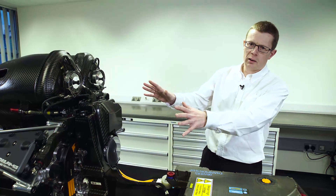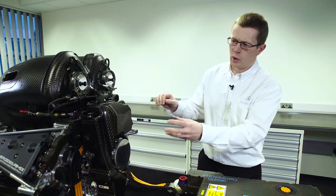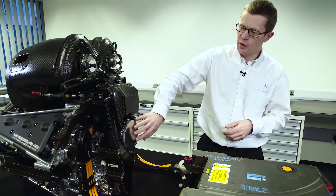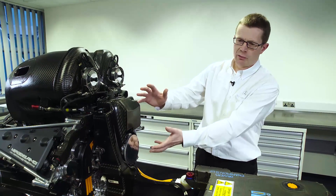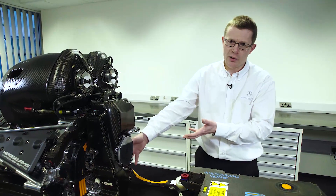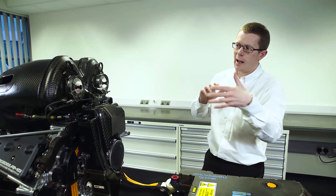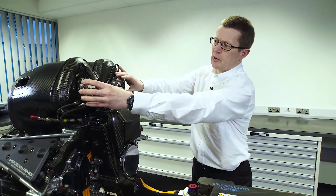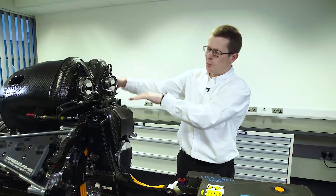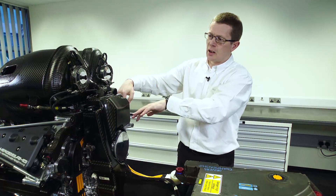Starting with the internal combustion engine, there are two key ingredients: the first is fuel, the second is air. The air goes into the engine through the compressor. The pressure ratio increases the pressure of the air and the temperature increases. It comes out of the compressor and goes to an intercooler in the side pod. That cooled air then comes back into the plenum at the top here through these two points, then goes through the plenum system into the back of the intake valves and into the combustion chamber.